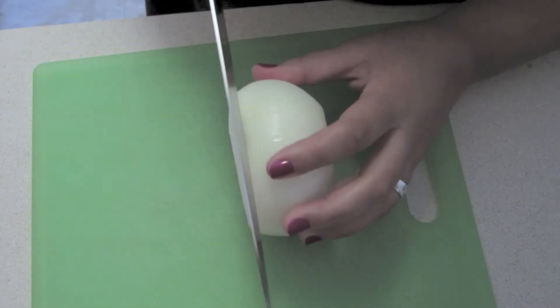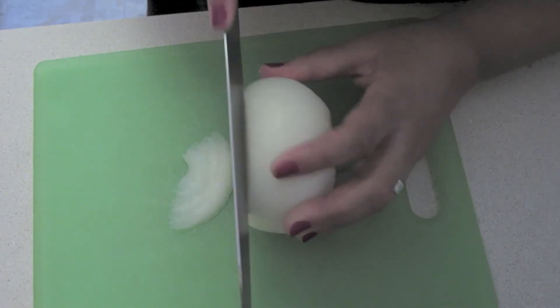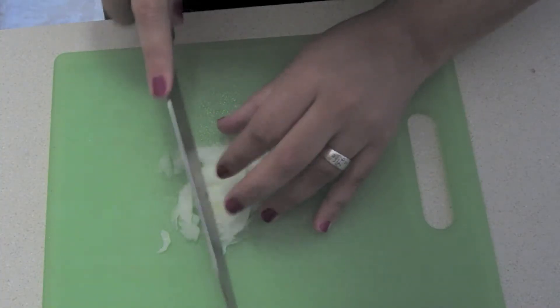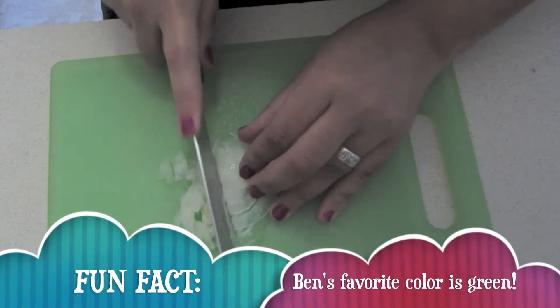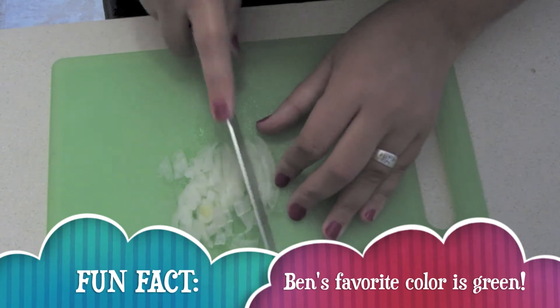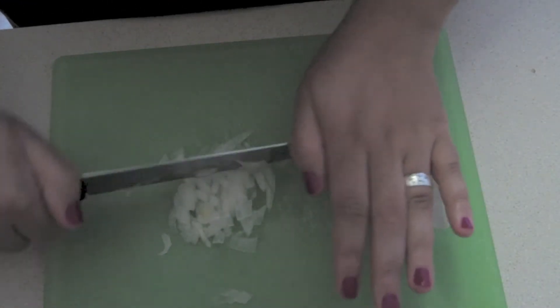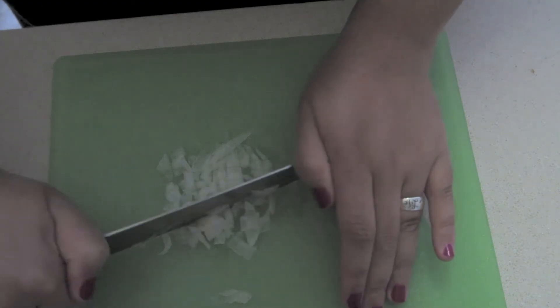Cut up your onion. I tried to cut a straight slice, but it just didn't work out that way, so here I am hacking away. You're going to want to cut it up into pretty small pieces because you don't want giant chunks of onion. Some people do, but it just depends. I like to cut it up. I wish I had a slap chop!